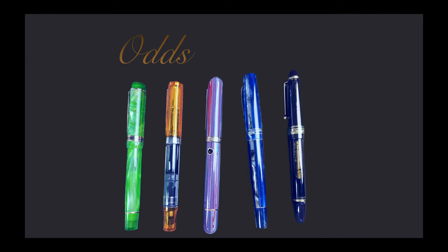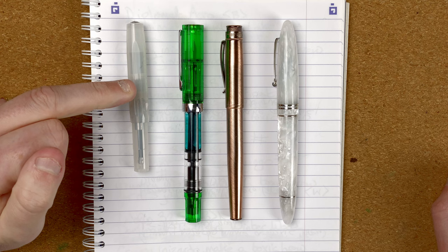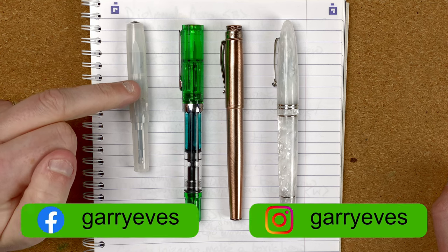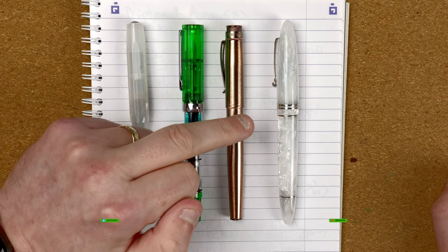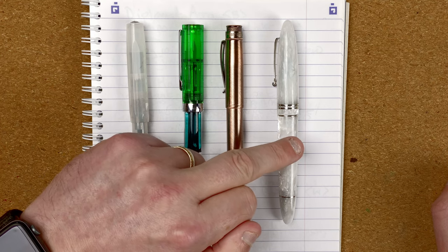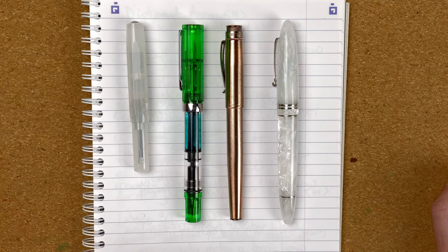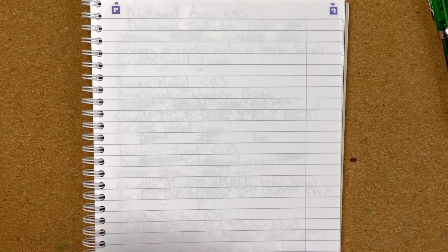Here we are down on the mat. Let's take a quick look at the pens we're going to use - all of these have got 1.1 stub nibs. The first one is a Kaweco Sport, and the nib is made by Bock. The second is a Twisbi Eco with a nib made by JoWo. The third is a Retro 51 Tornado, again with a JoWo nib, and then the fourth is a Leonardo Ferrari, also with a JoWo nib. We're not going to spend any time looking at the pens because today's video is all about the nibs.